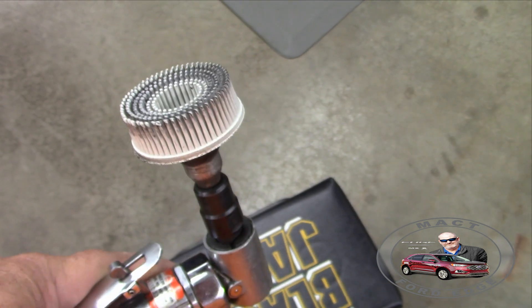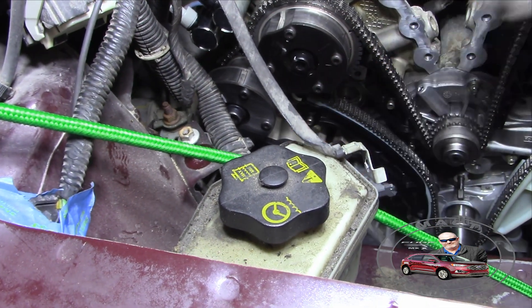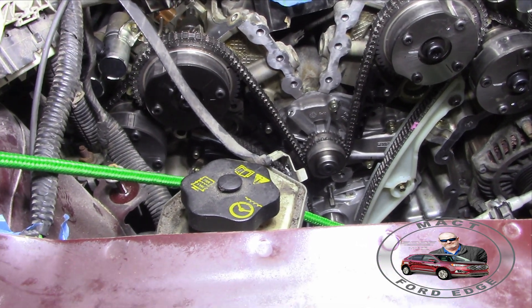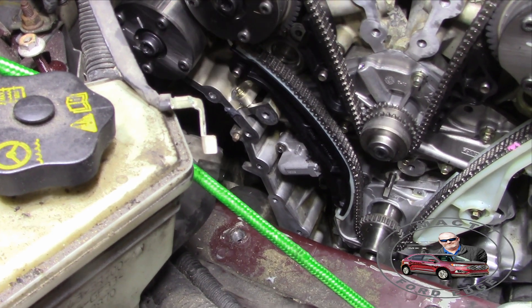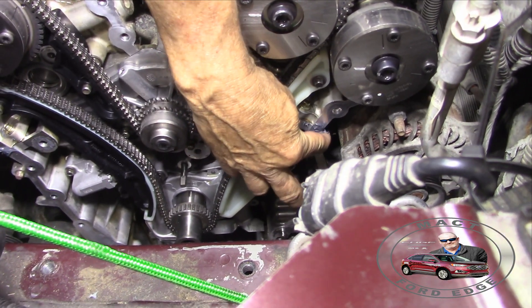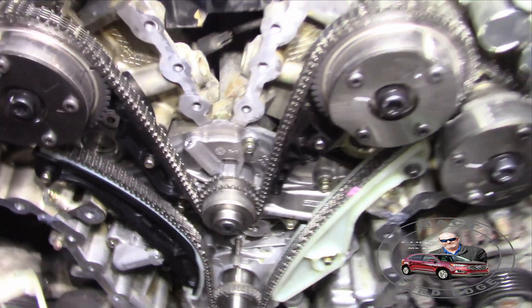We'll clean all the RTV off of everything and get it nice and clean. You want to make sure you have this brush and a die grinder to actually do the cleaning. Oh, that's sticky stuff compared to other RTV I've used. So the next spot was right down there with the two valleys.